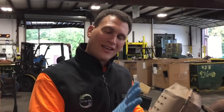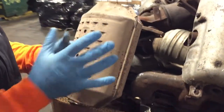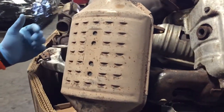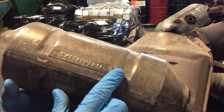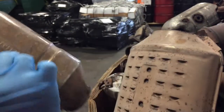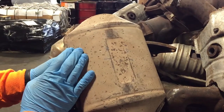Now we want to talk about a GM cat today, where we have a lot of people sending these in and they always ask us where to find the serial codes. This here is a Chrysler cat and you can see the serial number blatantly in the middle of it, but on the GMs, when you look on both sides, you don't see them.